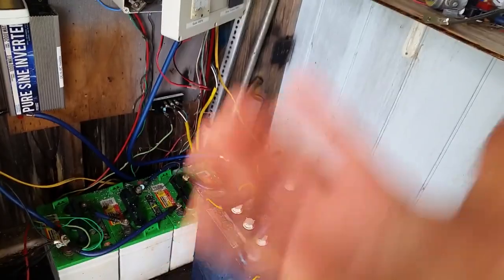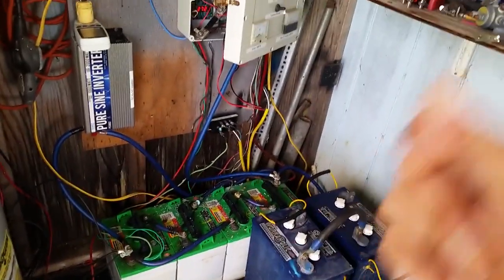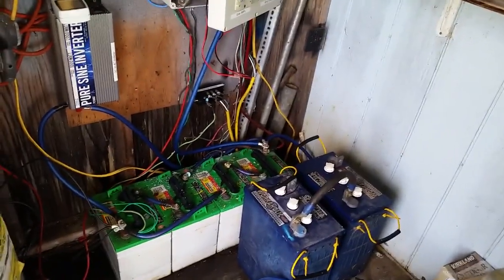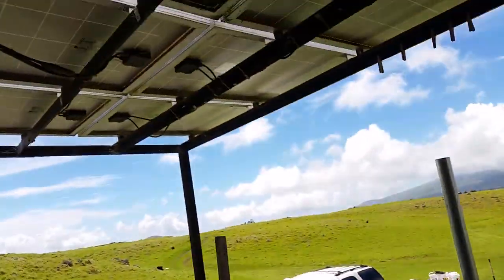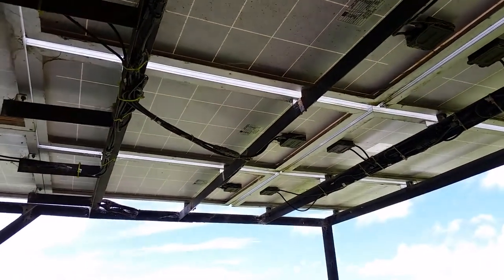Later on tonight, you'll have power for your lights, your refrigerator, your cell phones, your TV — whatever you'd normally use when living on the grid, you can still absolutely do that living off the grid as well. I also have two wind turbines as another energy source.